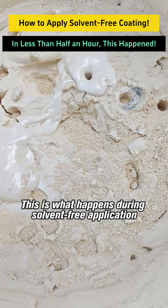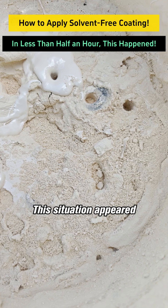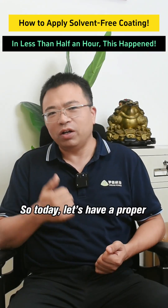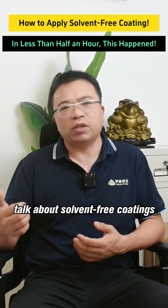This is what happens during solvent-free application. In less than half an hour, this situation appeared, and our customer came to ask us: how could this happen with your solvent-free coating? So today, let's have a proper talk about solvent-free coatings.